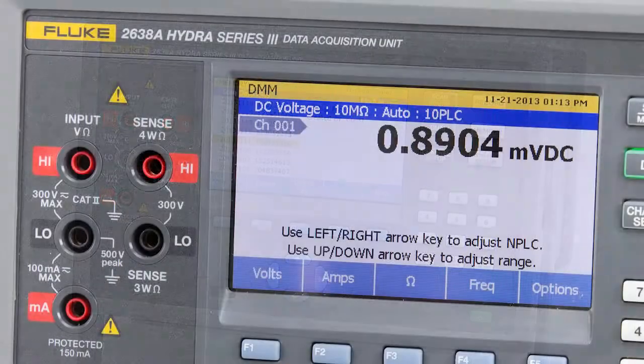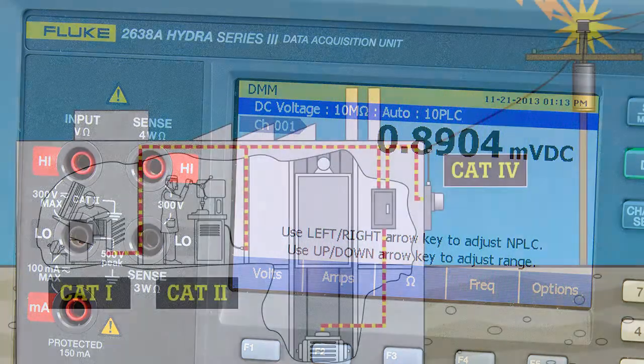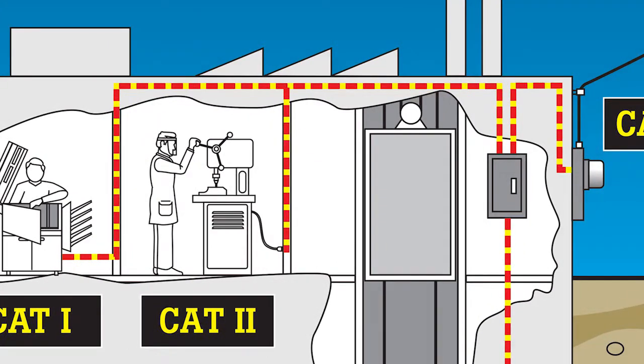The 2638A Hydra Series 3 is the only general purpose portable data acquisition system with an IEC category 2 safety rating to help protect you and your operators when making measurements on machinery in industrial areas.